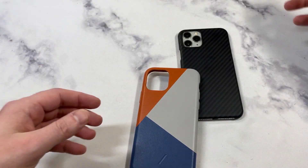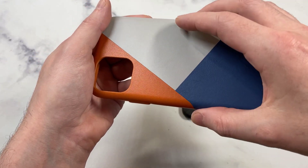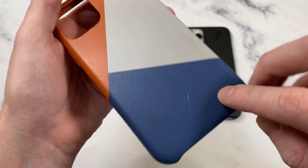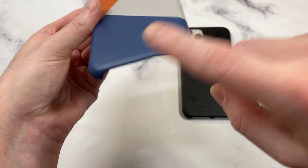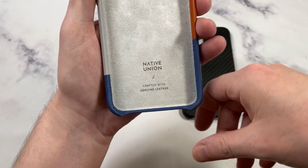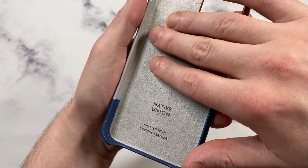My first impression — super soft leather, premium feel, which you'd expect at this price. Very reminiscent of the official Apple one, maybe a little bit smoother. There's a little branding right there and the design quality is very unique. Open bottom, which I'm not a huge fan of — it's very reminiscent of the official Apple leather case, so keep that in mind if you're comparing the two.